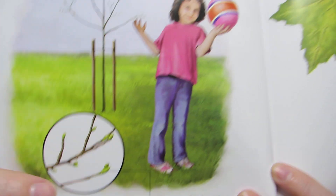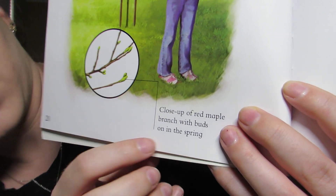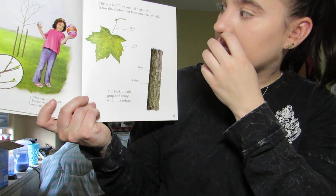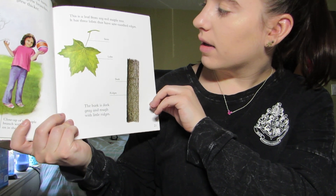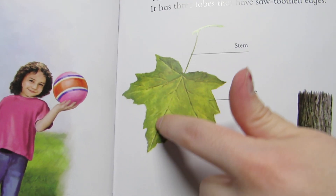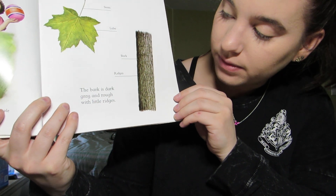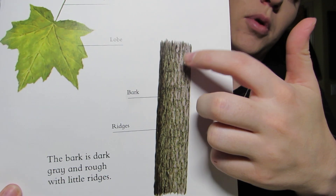This picture is showing a close-up of the red maple branches with buds on them in the spring — this is what the leaves look like before they turn into leaves. This is a leaf from my red maple tree. It has three lobes with sawtoothed edges. The lobes are the things that stick out: one, two, three, and the stem where it connects to the tree. The bark is dark gray and rough with little ridges.